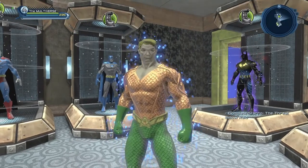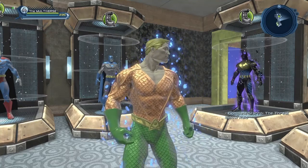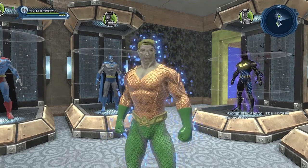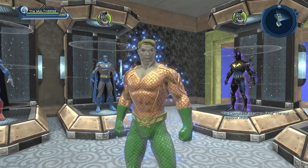Obviously, it's not an official Aquaman set of gear — it's a Mara set of gear. But it still works well enough for Aquaman, or for any water-based character that you may have in mind.